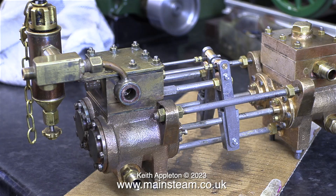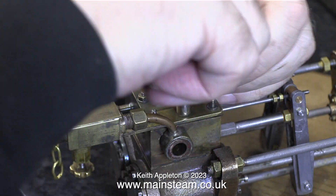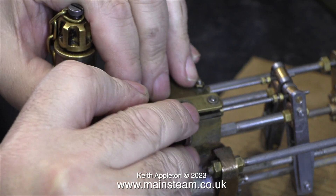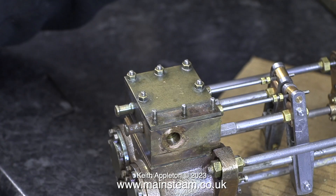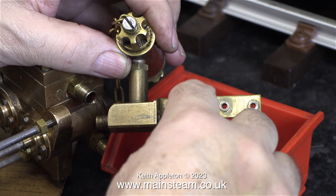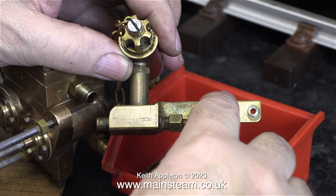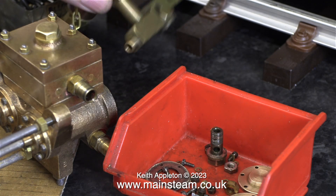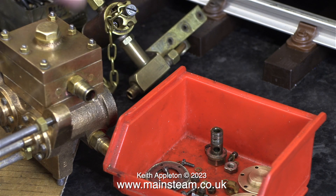Time to give the job a bit of thought, and while I'm doing that it's a good idea to remove the steam inlet and the displacement lubricator. That makes the pump much easier to handle and there's less chance of damaging the very nice displacement lubricator. So far every bolt I've removed has had a washer, and this is no exception, so I put the washers very carefully into the red plastic box.